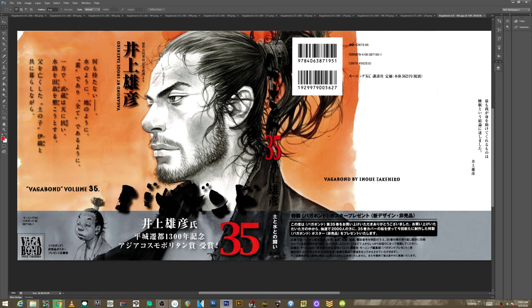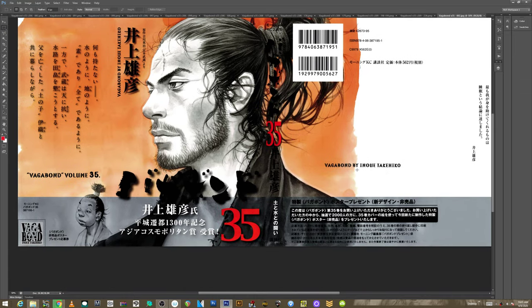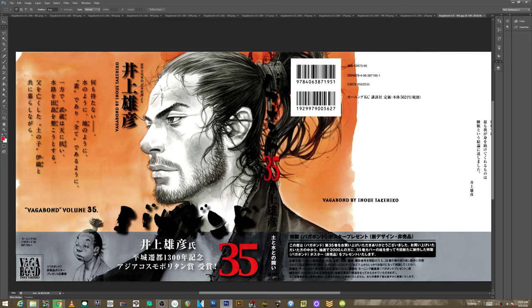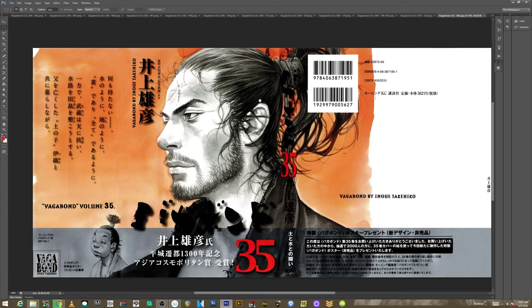Vagabond is by Inoue Takehiko, and hopefully I didn't butcher that too bad — I never know. Sometimes they switch it around. Takehiko Inoue. I've seen it written both ways, so let me know which is the proper way to say it. It's so confusing.